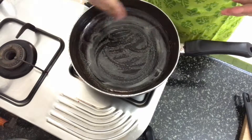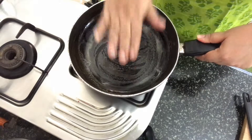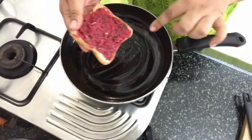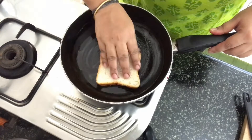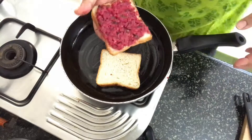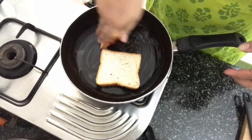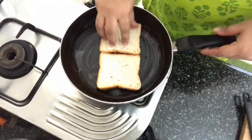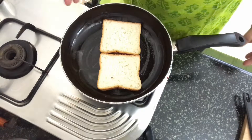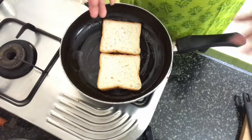I have a pan heating here and I have put butter over it. Take a slice of bread and place the spread side down onto the pan. I would suggest you use a non-stick pan because besan can really stick, so make sure you use a non-stick pan. Now toast it until golden brown on both sides and until the besan is cooked.